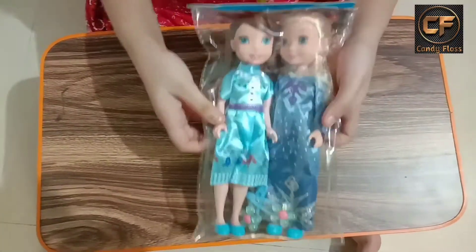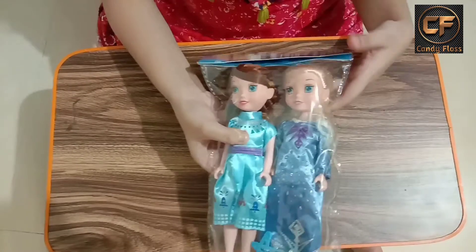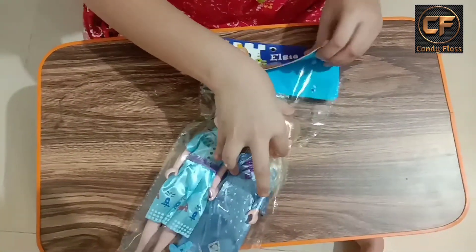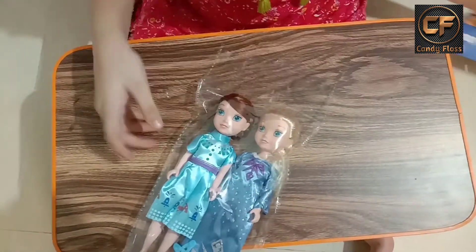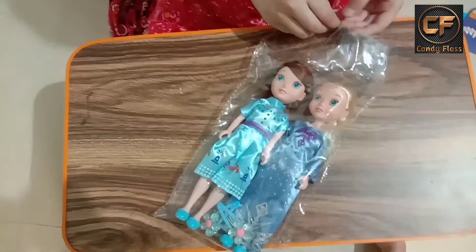Here you can see it's Elsa and Anna, and now I am going to open them. I have opened the pack and now I am going to open this.